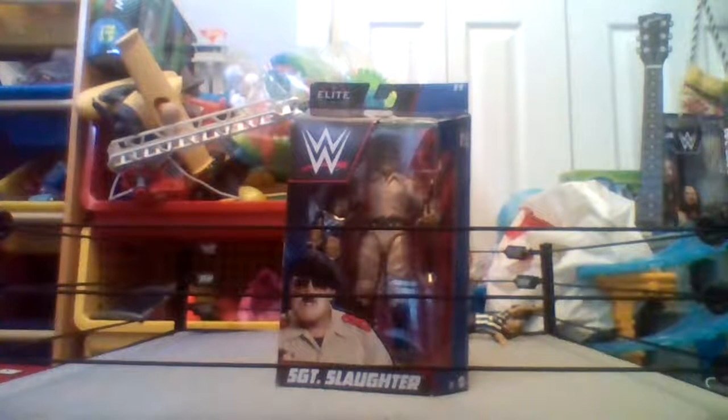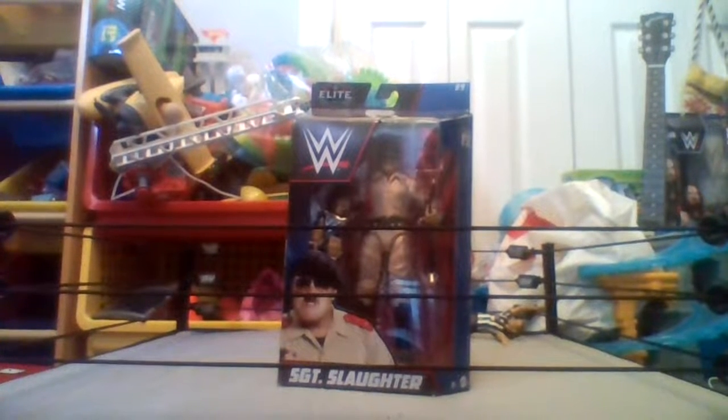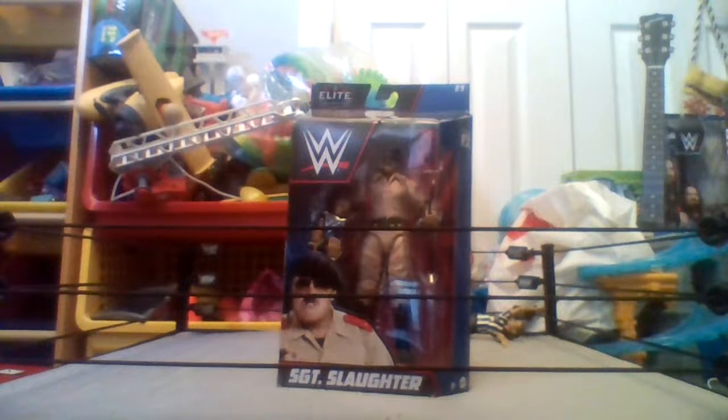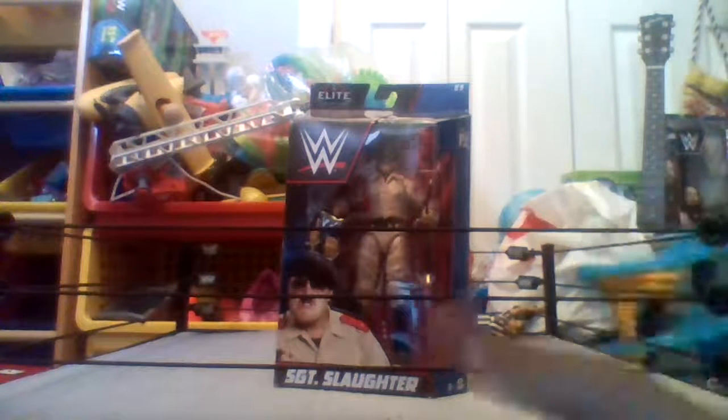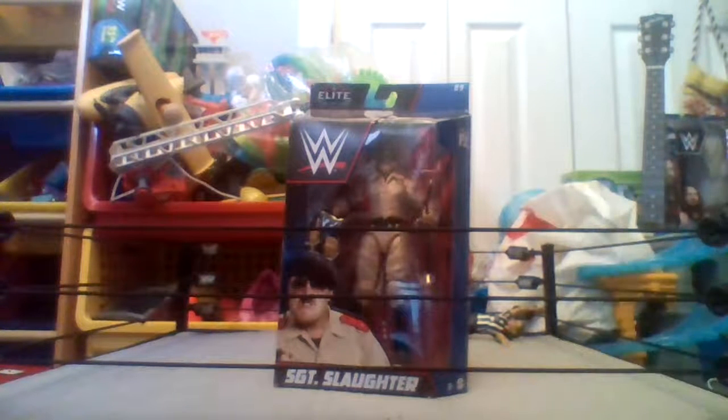Hello guys, welcome back into another video. In today's video we are going to be reviewing the Elite 89 Sergeant Slaughter. We are going to open him up here, but before we do that make sure to like the video and subscribe — it is free.